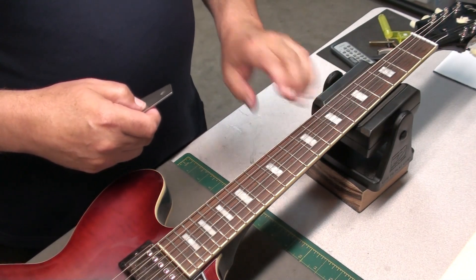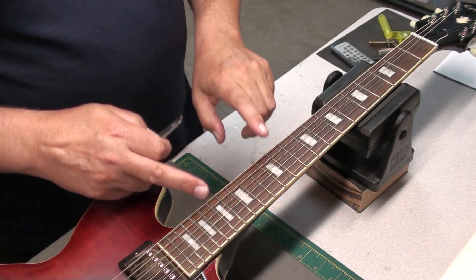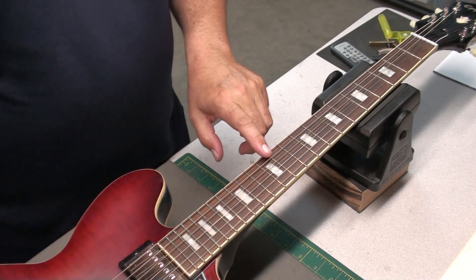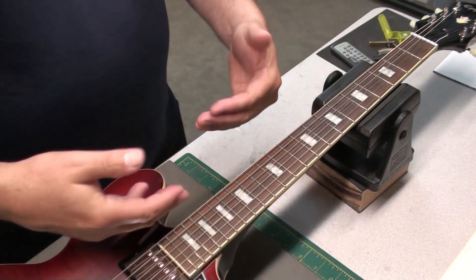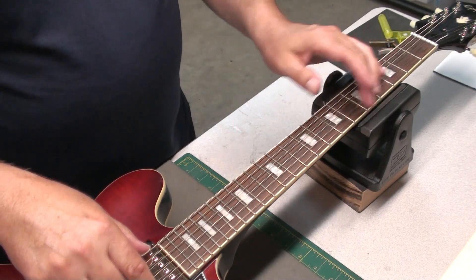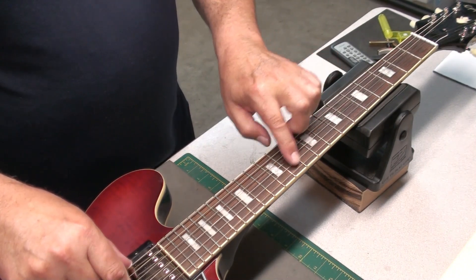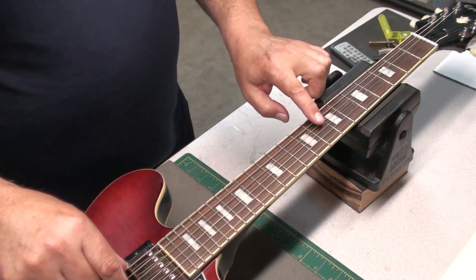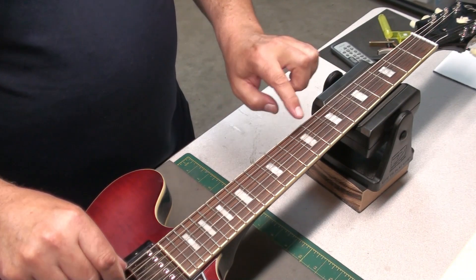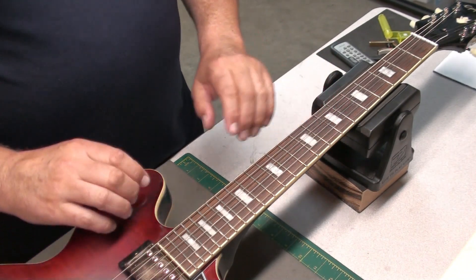The frets not being perfectly level could be one of the reasons why the action was set a little higher than normal — you wouldn't feel the string buzz out. So here's the 12th fret where we had an issue. When I fret notes ahead of it, it doesn't fret out. But if we drop the action down, it might.